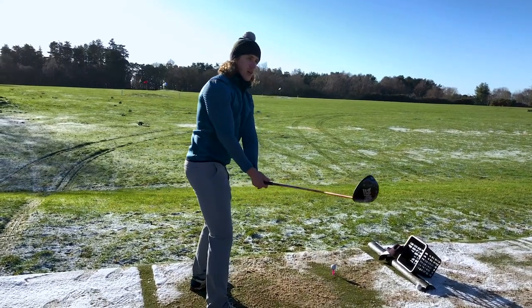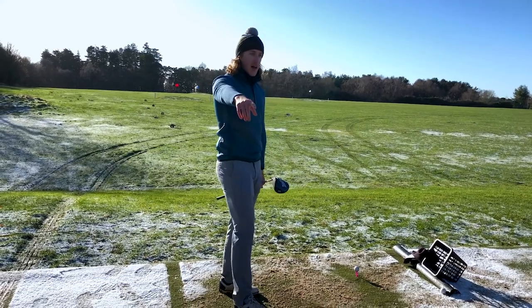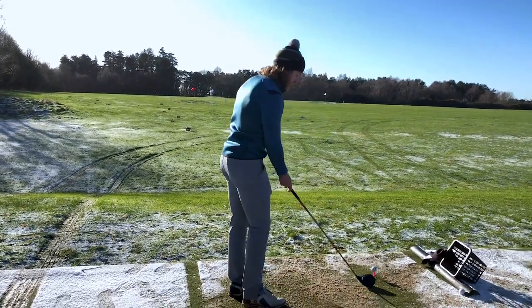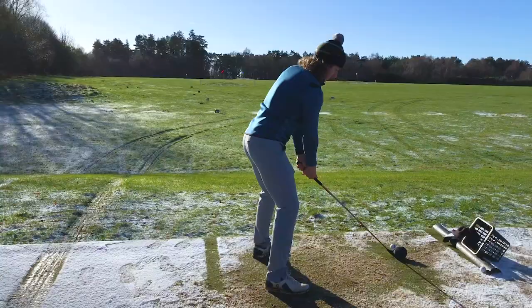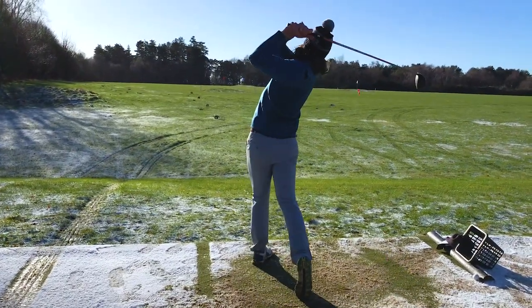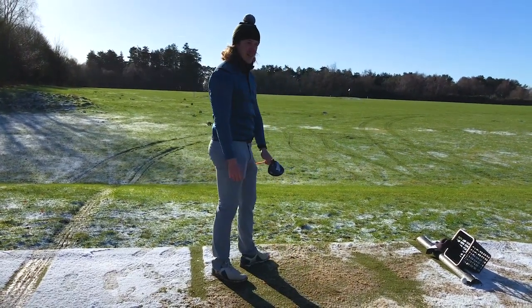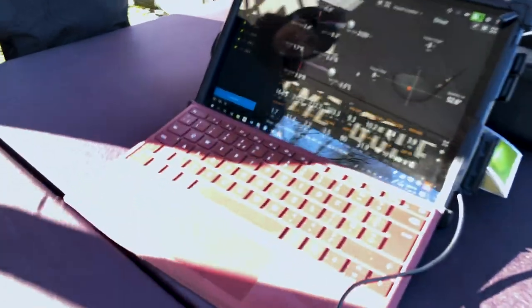You can miss-strike this head and get away with a fair bit. I can see that — if I hit it off the toe, you can notice when you watch it back that it opens up a lot through impact. So the biggest thing on that one there is that you've presented some good loft.